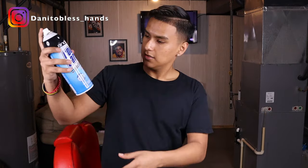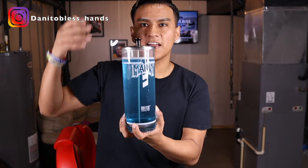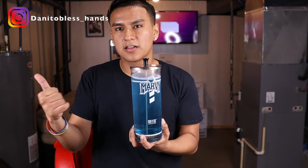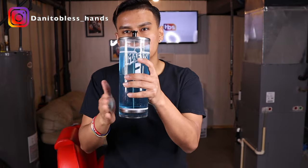Now moving on to the sanitary part: you need some Cool Care just to disinfect your clippers, and some rubbing alcohol or aftershave to disinfect after every haircut. You also need some Barbicide to disinfect your tools like your clips, combs, and guards — you can get the Barbicide container for that.